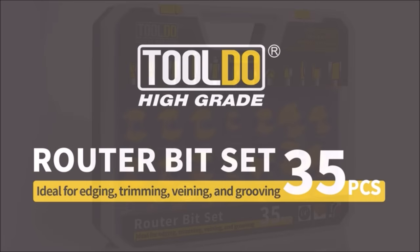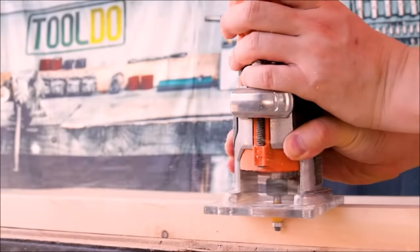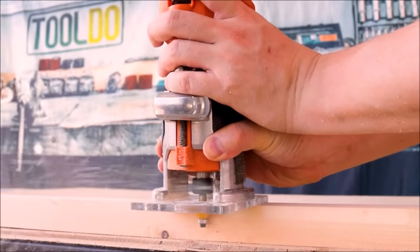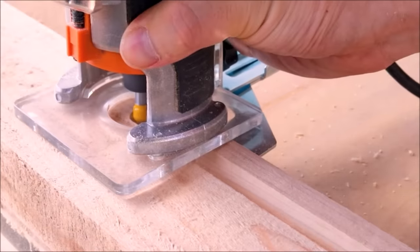The Toldo router bit 35-piece set features shear angle technology which can improve cutting quality, speed, and extend service life. The inclined angle facilitates the removal of wood chips.